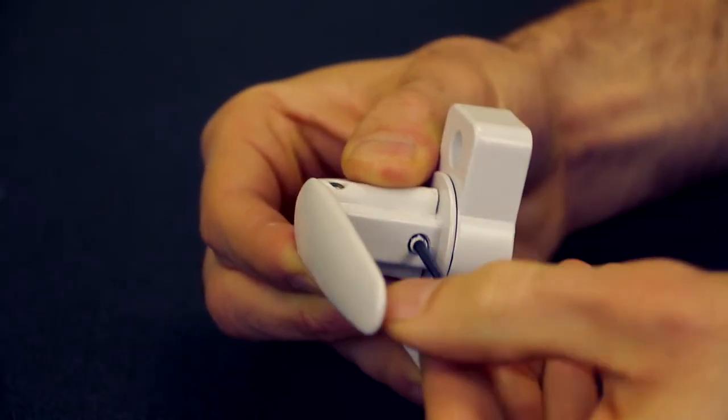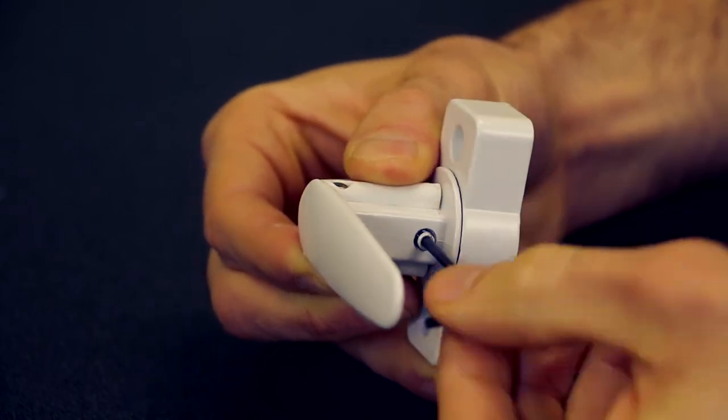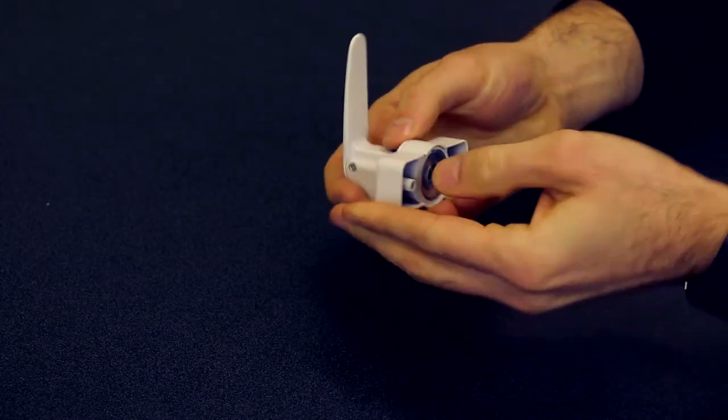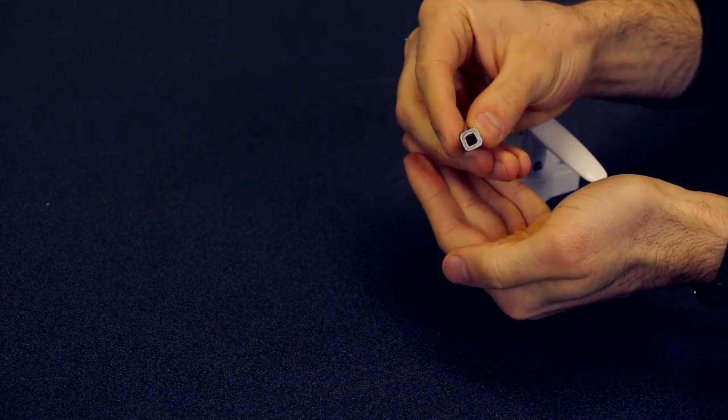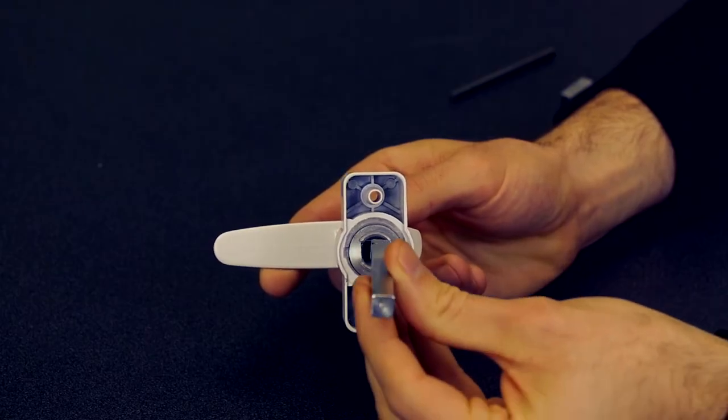Use your Allen wrench to loosen the set screw near the base of the handle. Tap the handle base on a hard surface. The insert should drop out. Now the thicker 5/16-inch spindle should fit the 40-150 handle.